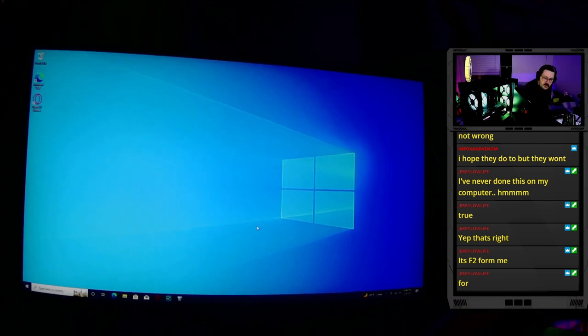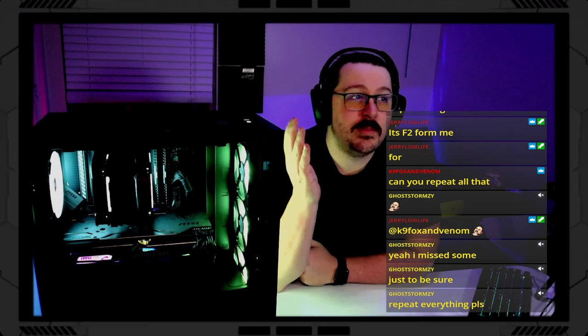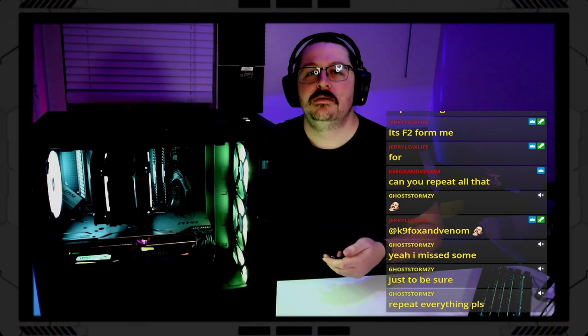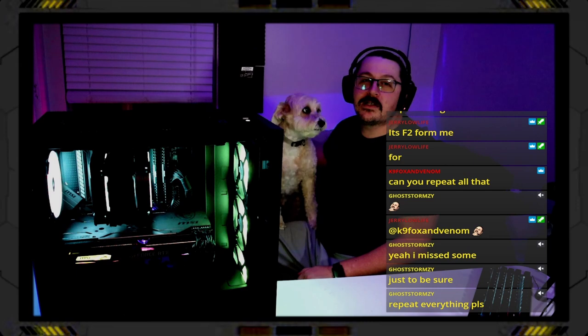And that's it! Thank you for stopping by the stream. We built this live and showed how easy it is to build a PC. It took a little longer because I was answering questions and doing cable management, but it's really quite simple to build your own PC. Make sure to like and subscribe.